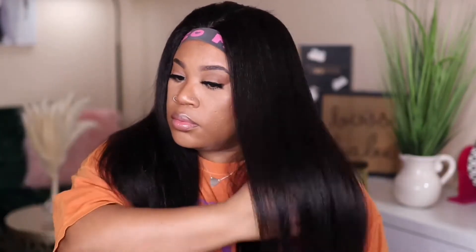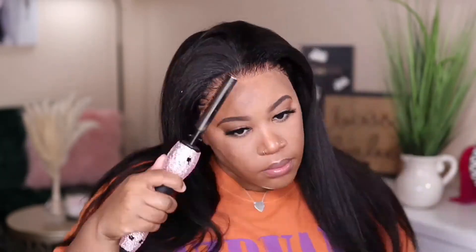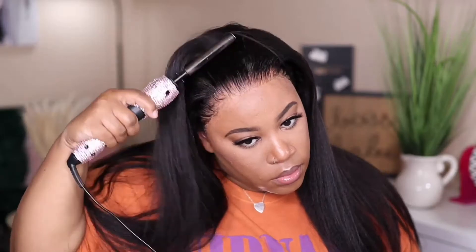On one side of the unit I'm getting more of a silk press vibe, and on the other side a blowout vibe — I feel like they both look good, it just depends on the look you're going for that day. I'm going to remove the elastic band and comb around the hairline where any hairspray may have gotten on. It's looking really good so far. Then I'm going to go around the hairline again with the wax and use my hot comb to press everything out.